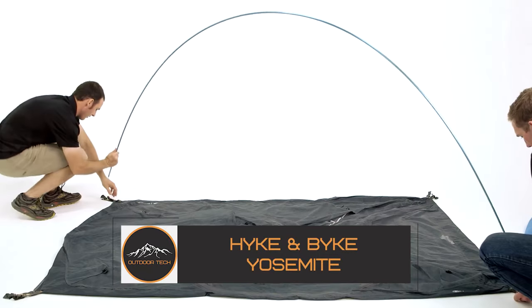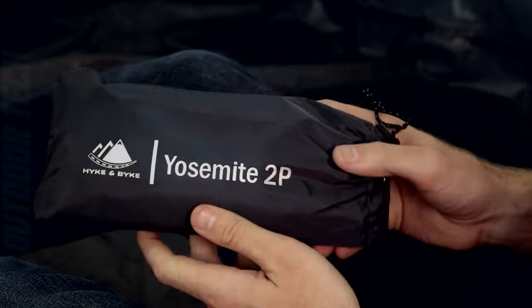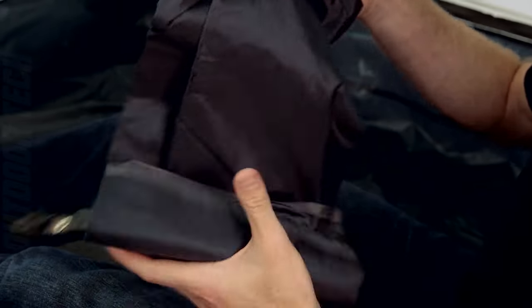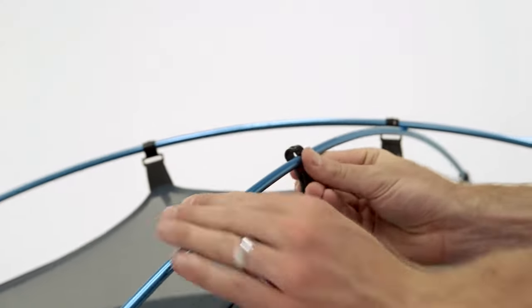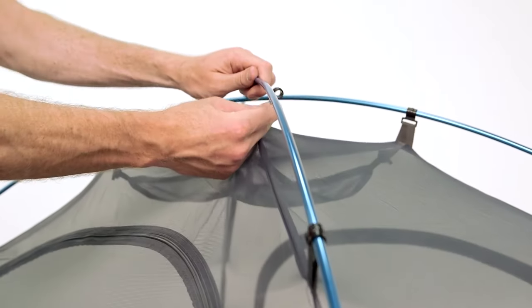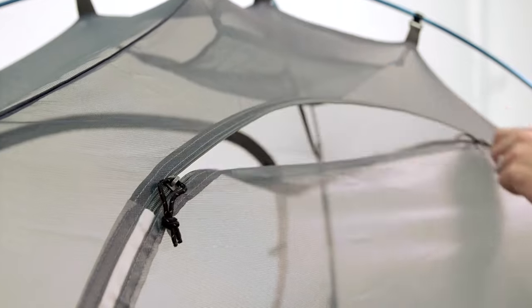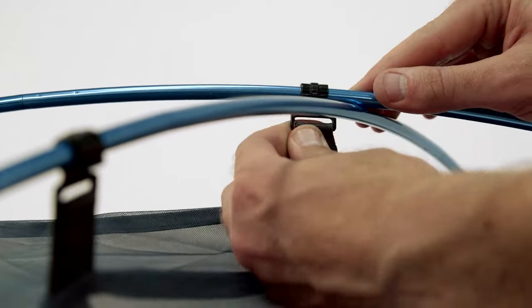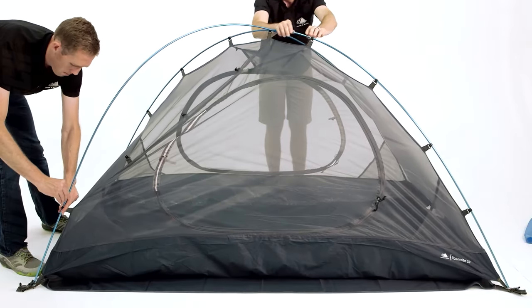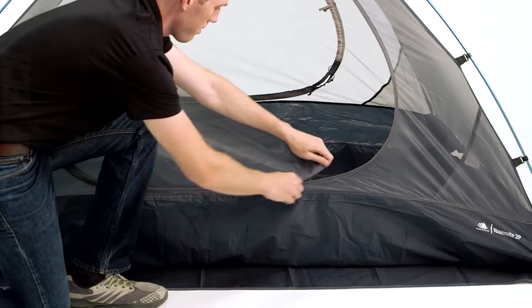The Hikken Bike Yosemite Backpacking Tent is a great option for adventurers looking for a tent that is lightweight, durable, and versatile — designed for backpackers and hikers who want to travel light without sacrificing comfort or protection. One of its standout features is its easy setup: the freestanding design means you can set it up anywhere without worrying about finding the perfect spot, and color-coded poles and clips make it easy even for first-time campers.